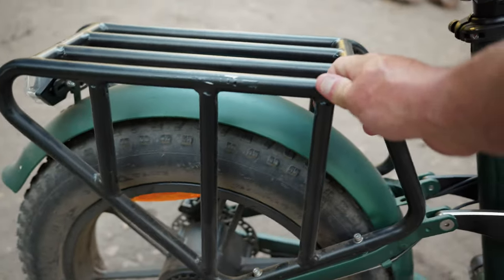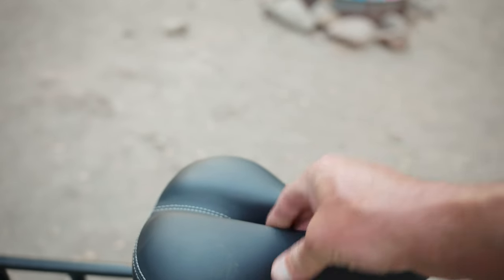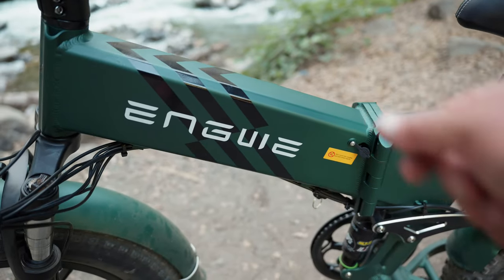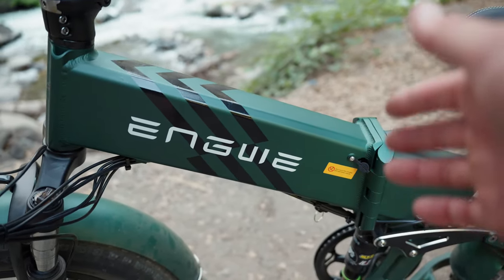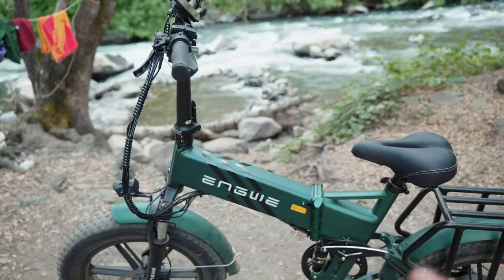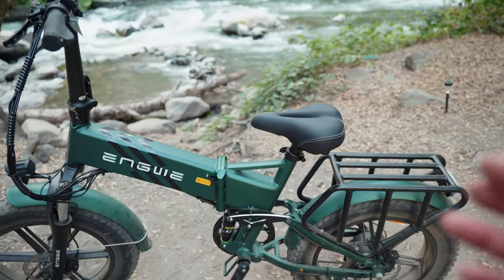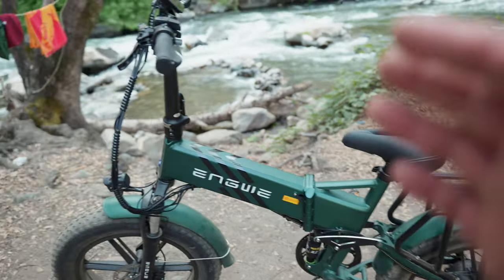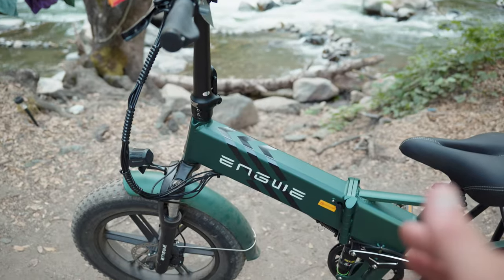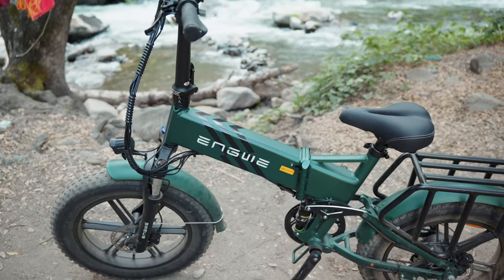It has a nice sturdy rear rack, and I'm really liking the seat — nice and squishy with a center relief gap. This folding bike has a 52 volt, 16 amp hour battery, which works out to 832 watt hours of capacity. That may be a little on the smaller side, however with this being a torque sensor bike, torque sensors are much more efficient when pedaling. They rate this bike at 30 miles on throttle only and up to 68 miles using pedal assist. I'm skeptical of the 68 mile claim, but being a torque sensor bike, I'd expect pretty decent range.